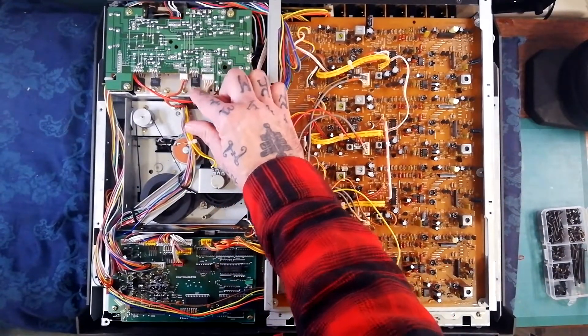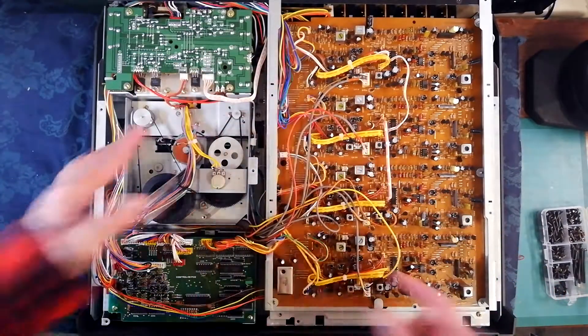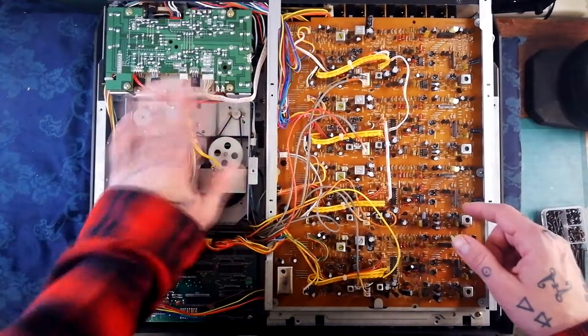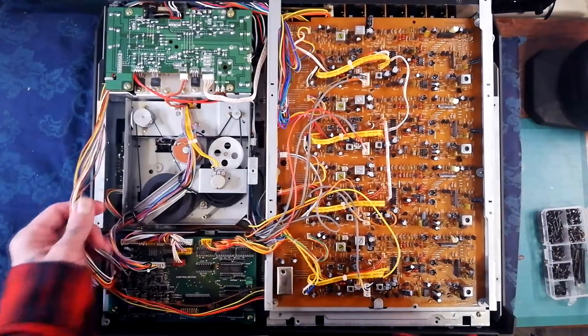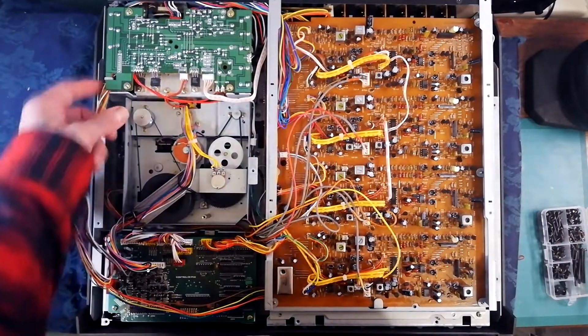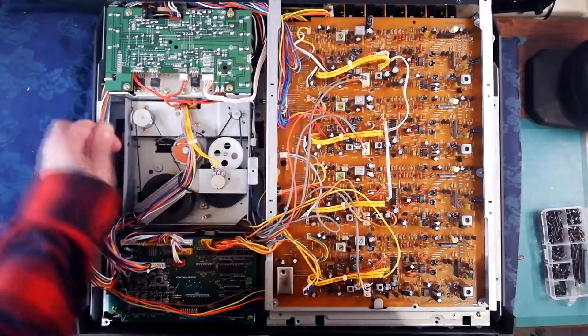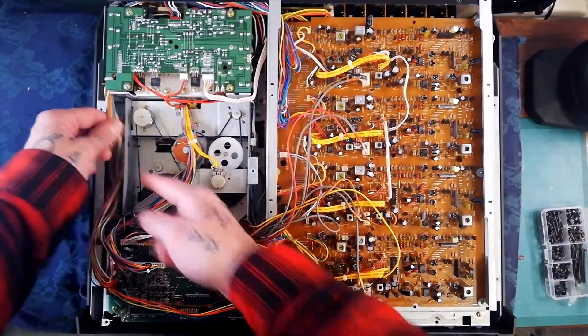If you had a UK model, there would be a little metal bracket here and you would have some slow-blow fuses here. The regulations are different in the EU and the UK — in the US they don't require it, which is why those fuses are absent from this model. It may be when you first open this that the cables coming from the power supply to the control boards are attached via a couple of cable ties to the side of the transport chassis.